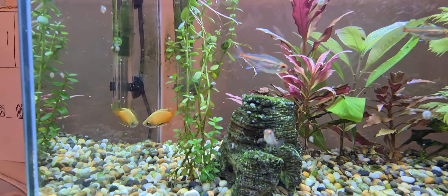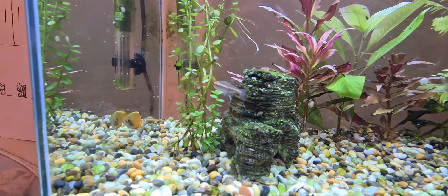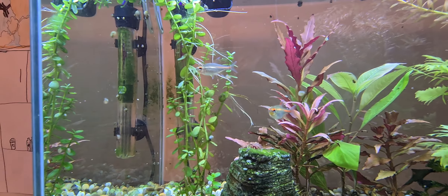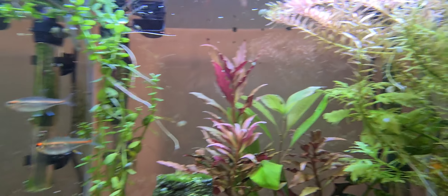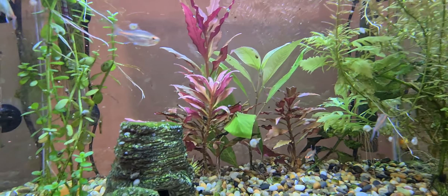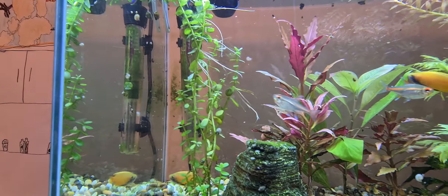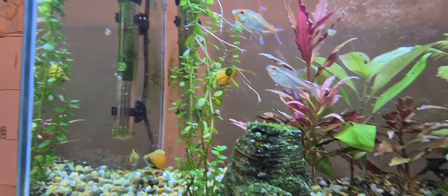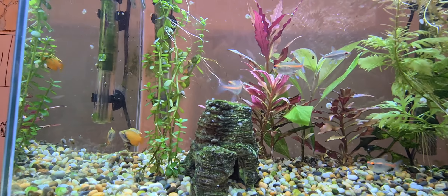I'm just going to pause it — watch this. Watch that fish right there. Come on. Where's something good? Bring the magic to the party. Come on. I'll add a bit more.